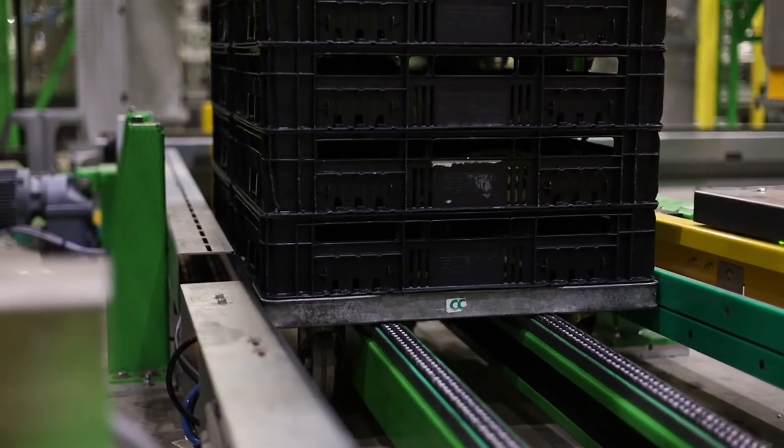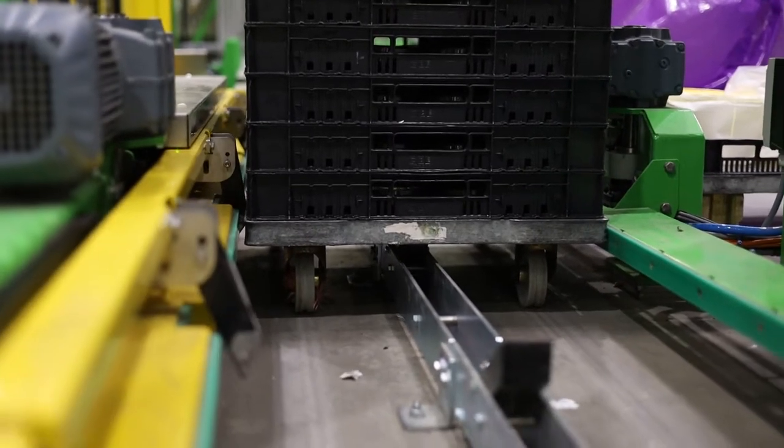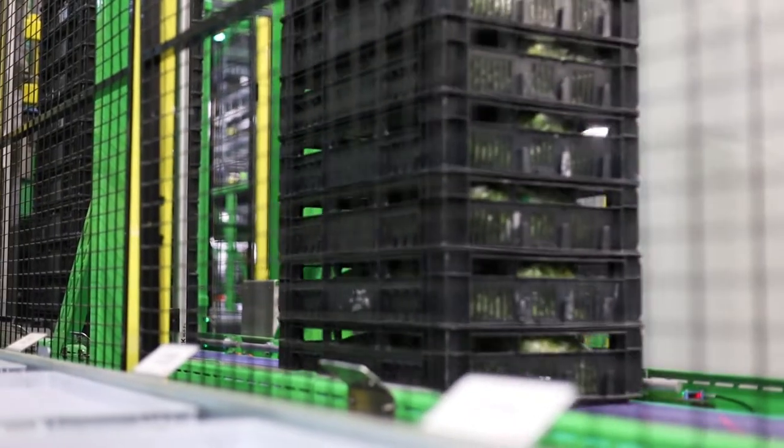Our customer in Fresh Vegetables has automated his chilled warehouse. Part of the installation are Elton L-Tracks for loaded dollies.